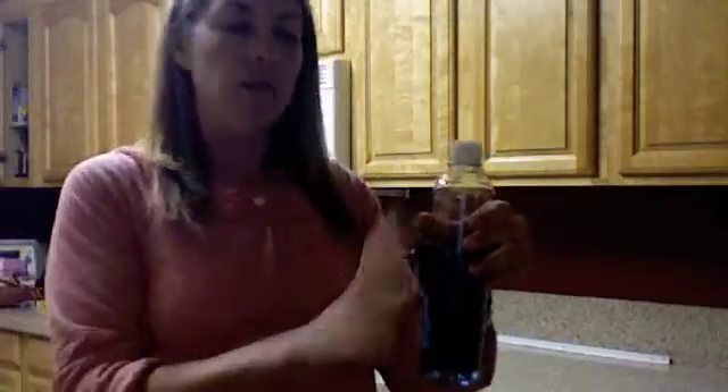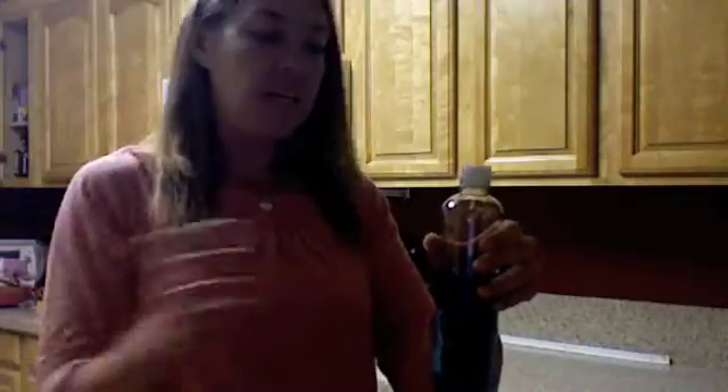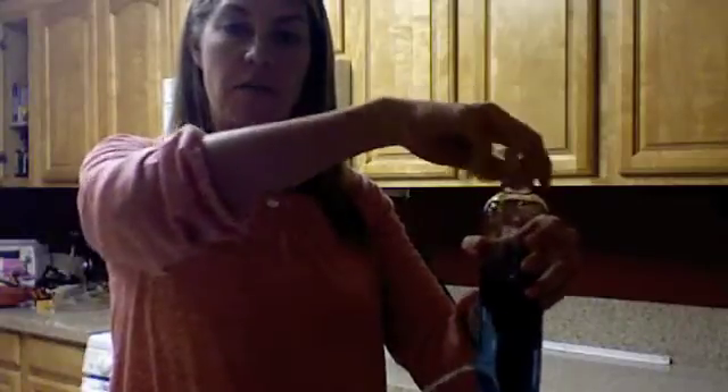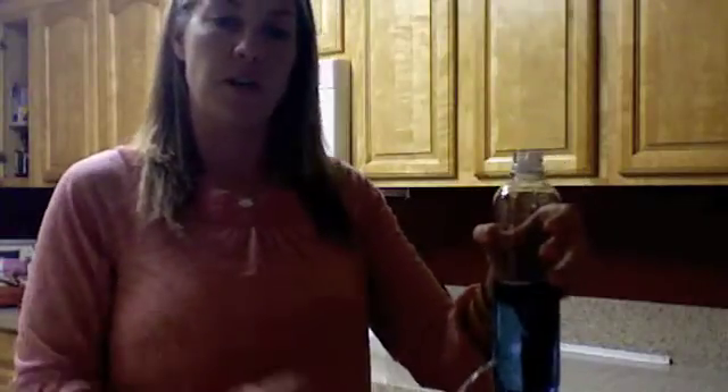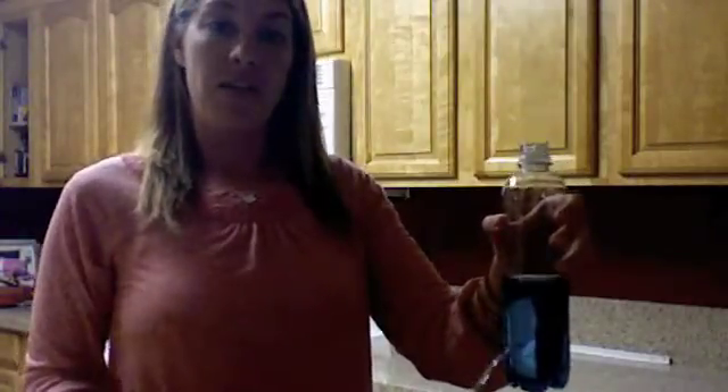What's making that happen is that the pressure outside the bottle is equal to the pressure inside the bottle when the lid is on. However, when you take the lid off, air pressure enters the bottle, making the pressure on the inside of the bottle greater than the pressure on the outside, making the water want to get out.